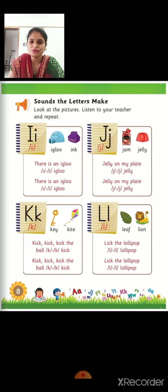This is the video for the next sound. Okay, in this video today we are going to learn the sound of letter I. Okay, for which letter we are going to learn the sound? Yes, letter I.